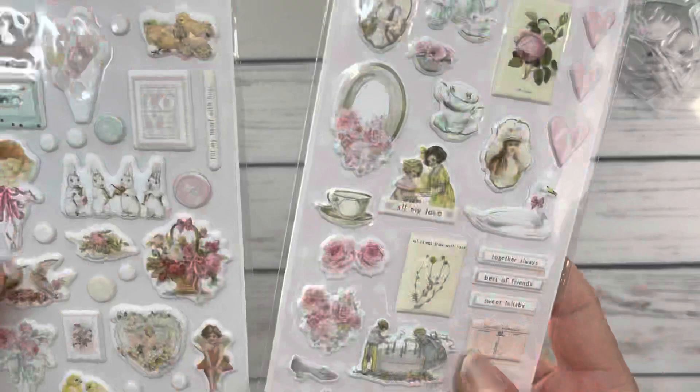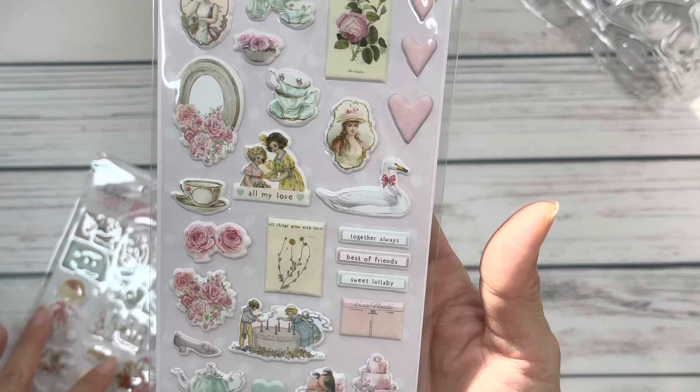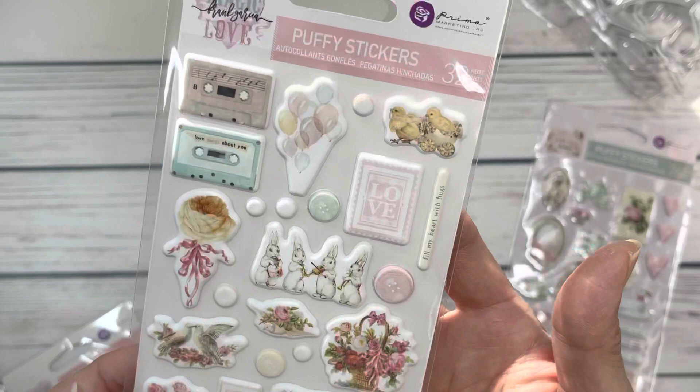This is the Magic Love collection, which I recently hauled. It was on sale and I just picked up the puffies because I don't actually have the whole collection and didn't want to commit to another one, but I'm a sucker for puffies. I thought these were super cute.